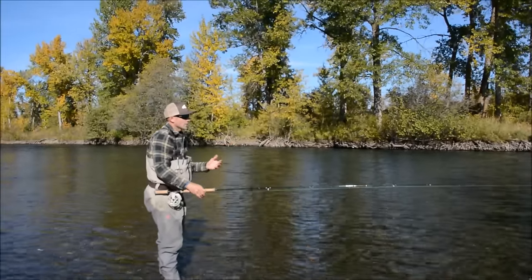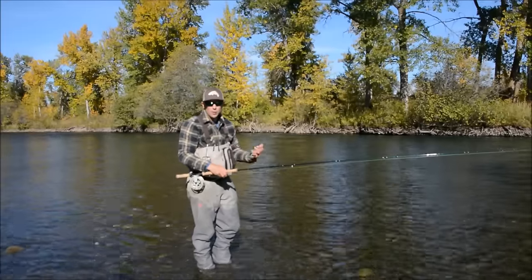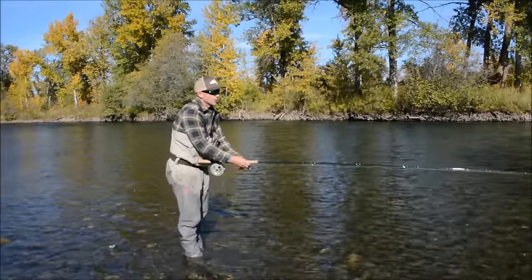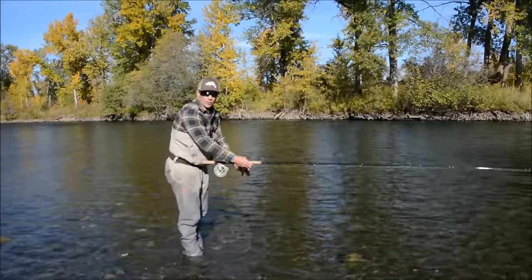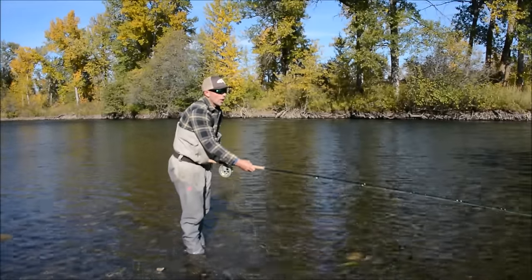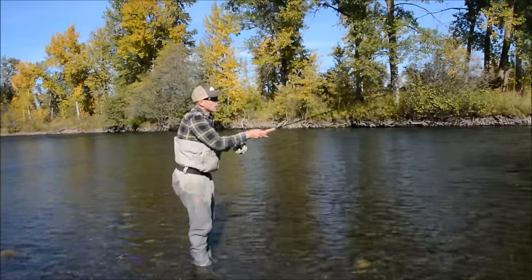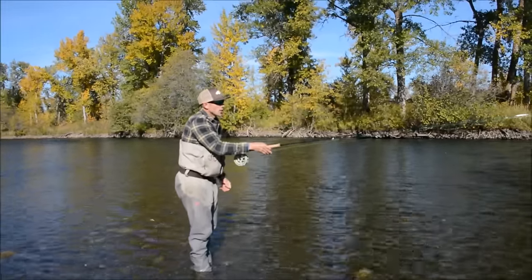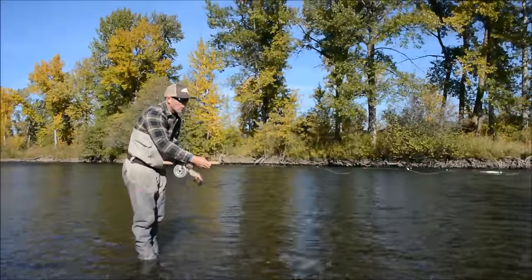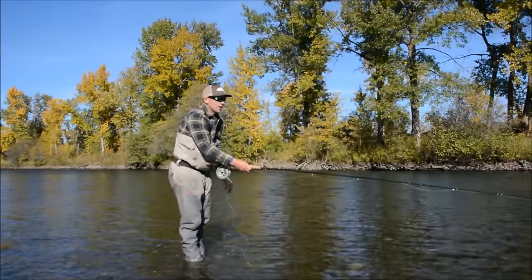The rod bends really deep but has a surprising rebound — that's because it's made with very high-quality components and graphite. The rod throws fantastic. We set these up with very light monofilament running lines, say 30-pound mono, because when dealing with shooting heads as light as 275 grains, you want a very light mono running line to effectively shoot line to distance.